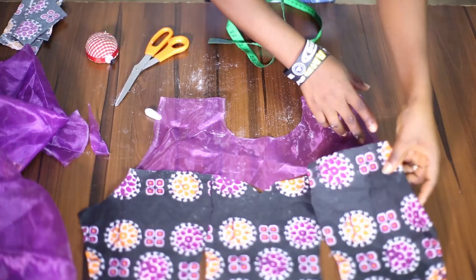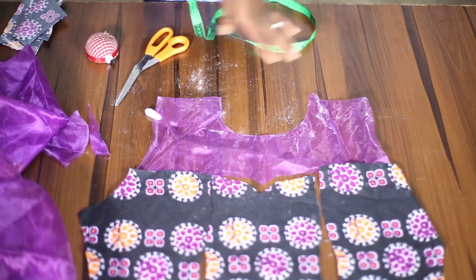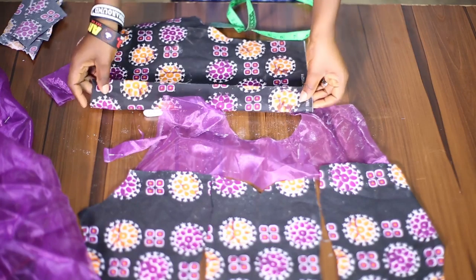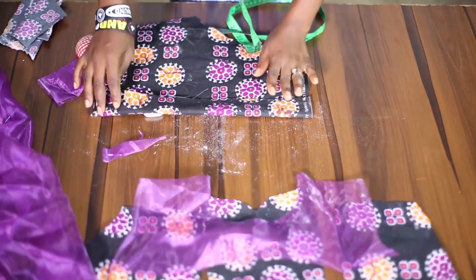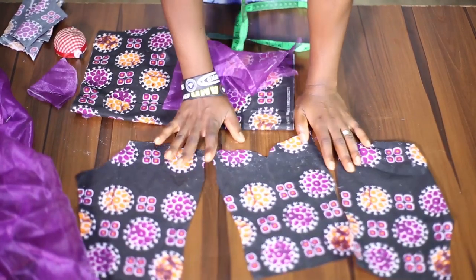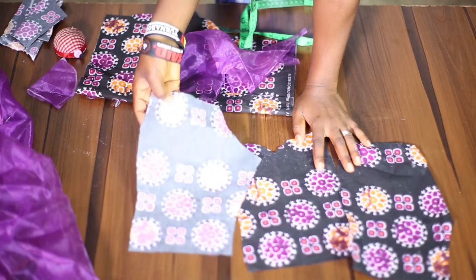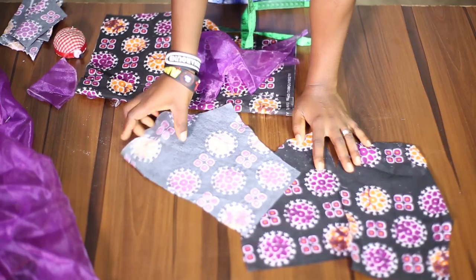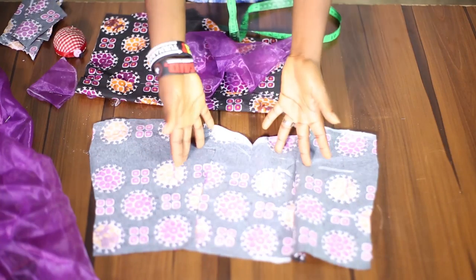To cut for the back — if you want a yoke at the back as well — I'm going to place this. Remember to have the zipper allowance. I'll trace it out, the length which I want, just exactly what I've done for the front. Then I'll also cut out my interfacing — either the soft one, the non-woven, or the woven one. That's the BFF, the ST wadding, or whatever name it's called in your area. I'll add my interfacing and I'll also cut out my lining for this.